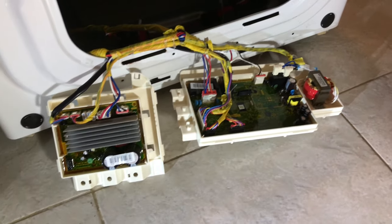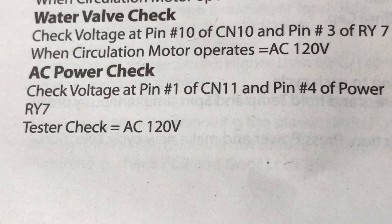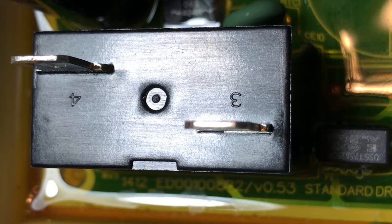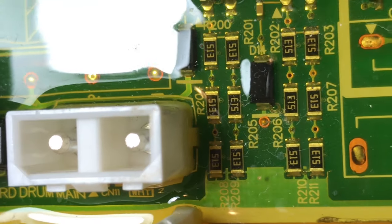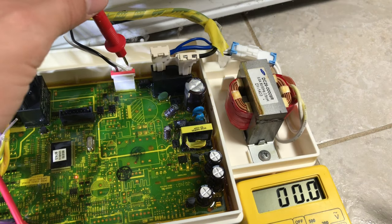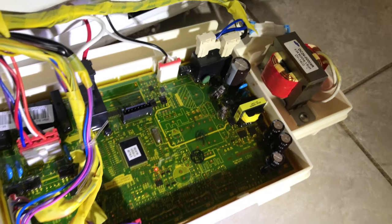Next, we need to find out if we're getting the correct voltage coming into the main logic board. For that, we're going to use the AC power check procedure described in the owner's manual. We need to check the voltage at pin number 1 of the CN11 connector and pin number 4 of the power relay 7 connector — the correct measurement should be around 120 volts AC. Here's relay number 7 on the main logic board marked RY7 at the bottom, and here's pin number 4. There's the CN11 connector, and since pin number 2 is on the right side, pin number 1 should be on the left. I measured voltage between pin 1 and pin 4 and got 122 volts, which is the correct voltage for this logic board.